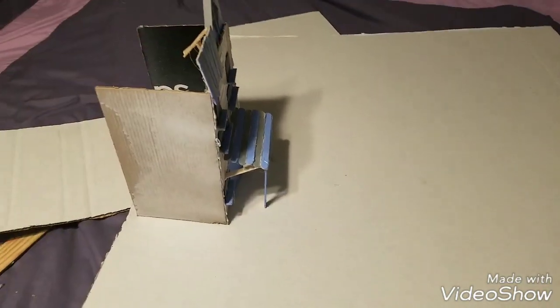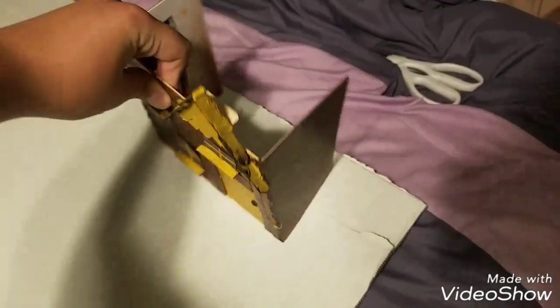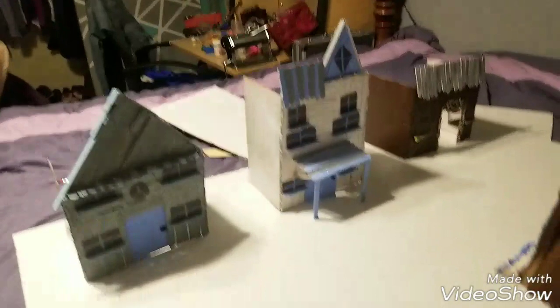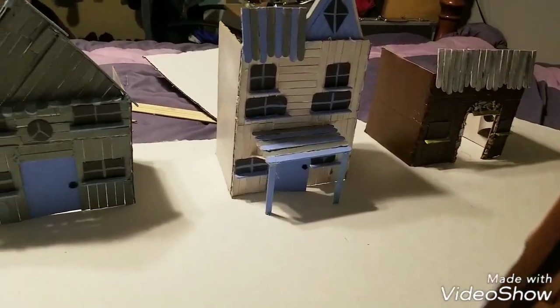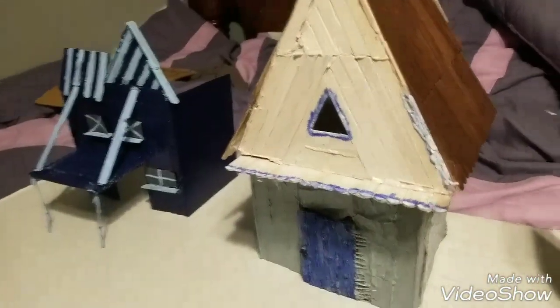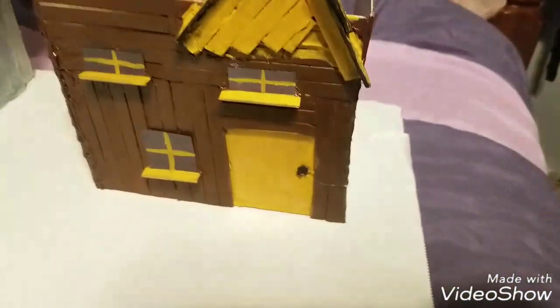There you go, we got the whole board. So let's start putting the houses. We got those three houses up there, which I'm going to add a door to this one soon. We got these houses over here, which I'm also going to add a door over here to this one. I'm going to mark where the cement is going to be, or the sidewalk.